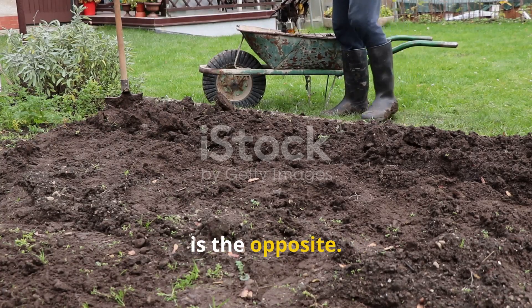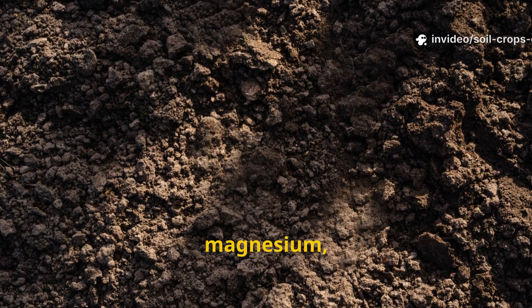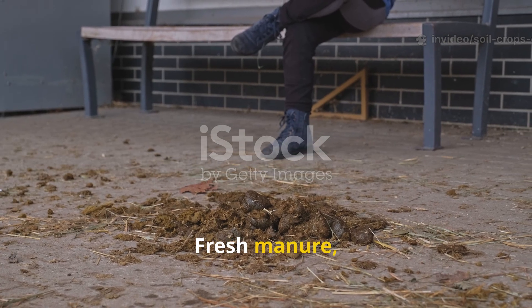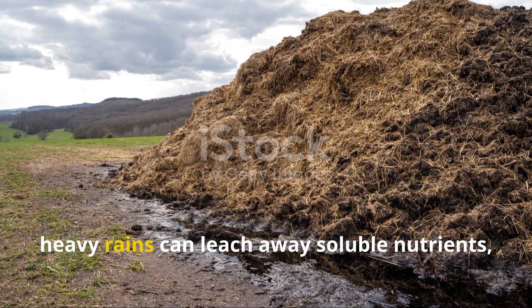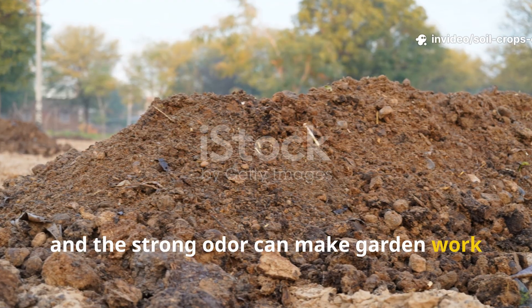Manure, on the other hand, is the opposite. It is rich in nitrogen, phosphorus, potassium, calcium, magnesium, and countless beneficial microbes. Fresh manure, however, can lose nutrients quickly when left exposed. Ammonia gases escape into the air, heavy rains can leach away soluble nutrients, and the strong odor can make garden work less pleasant.